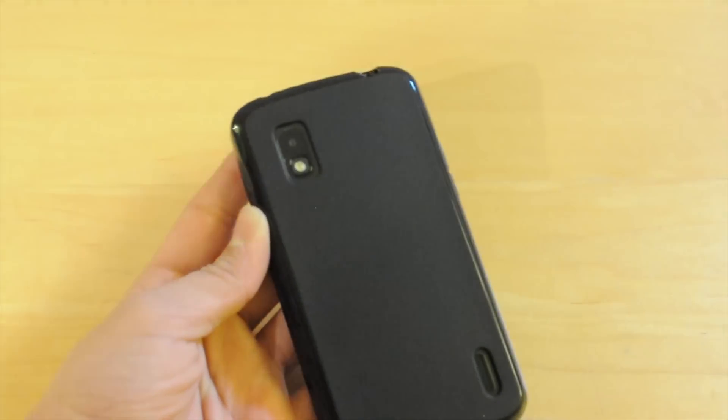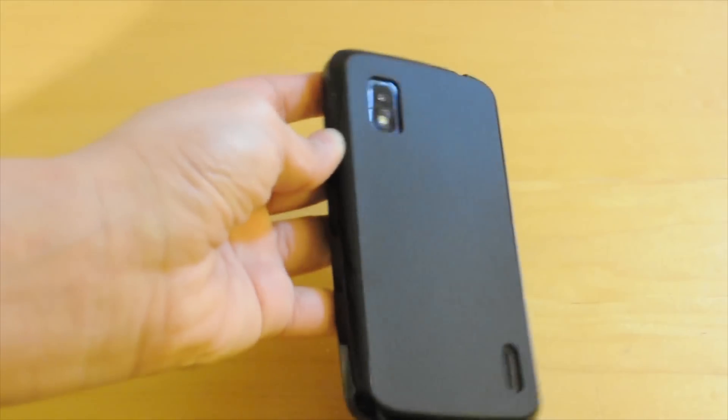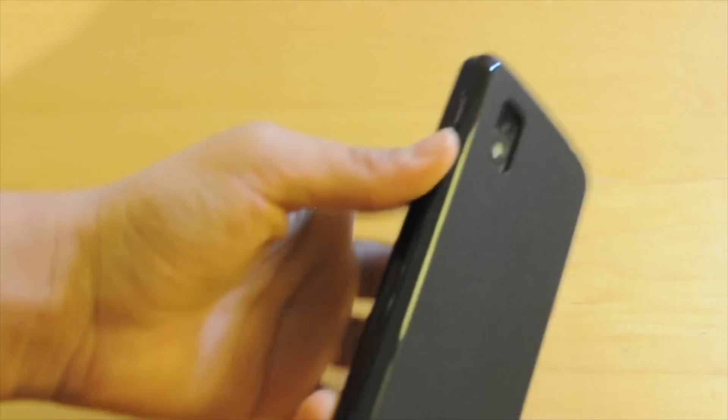Alright guys, so as I said, this is a case from iBlasin. You've probably never heard of iBlasin — they're a company based out of Amazon; they do most of their selling of cases through Amazon and stuff like that. But here in front of me I have the Nexus 4 case. I did pick this up from Amazon for about $10, and I have to say, it's totally worth the $10.